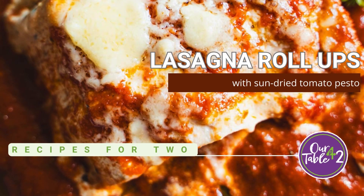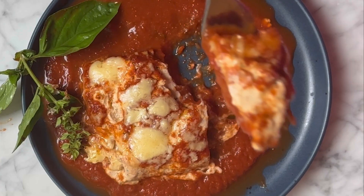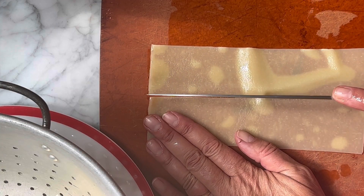Lasagna roll-ups with sun-dried tomato pesto are a fun twist on a tried-and-true classic. Roll-ups are easy to assemble and bake in a loaf pan, making them perfect when wanting lasagna portioned for two.